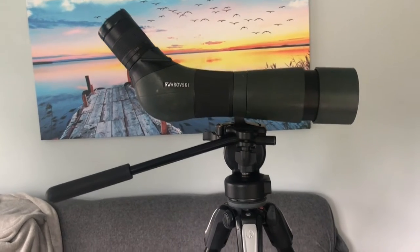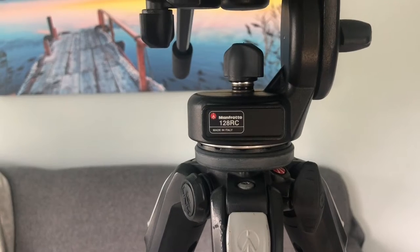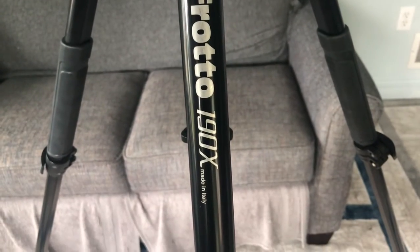In this video I'll show you how to remove and reattach a tripod head. My head is the Manfrotto 128RC and the tripod is the 190X.